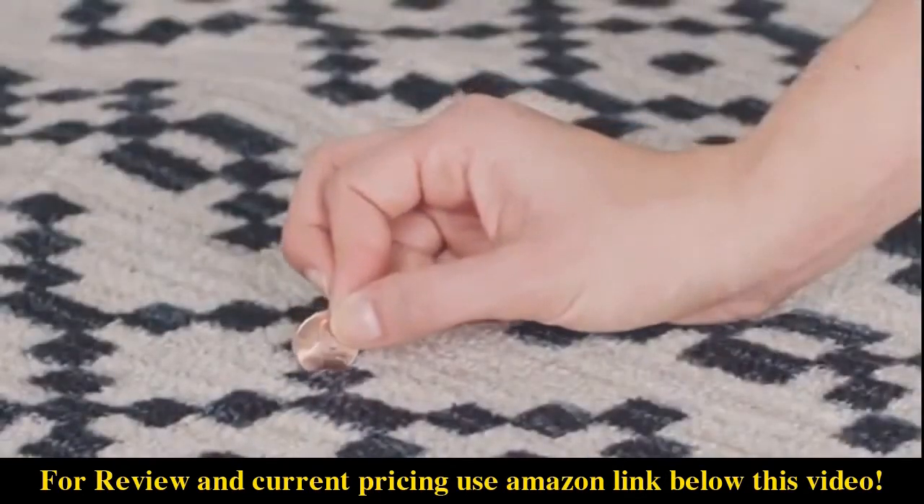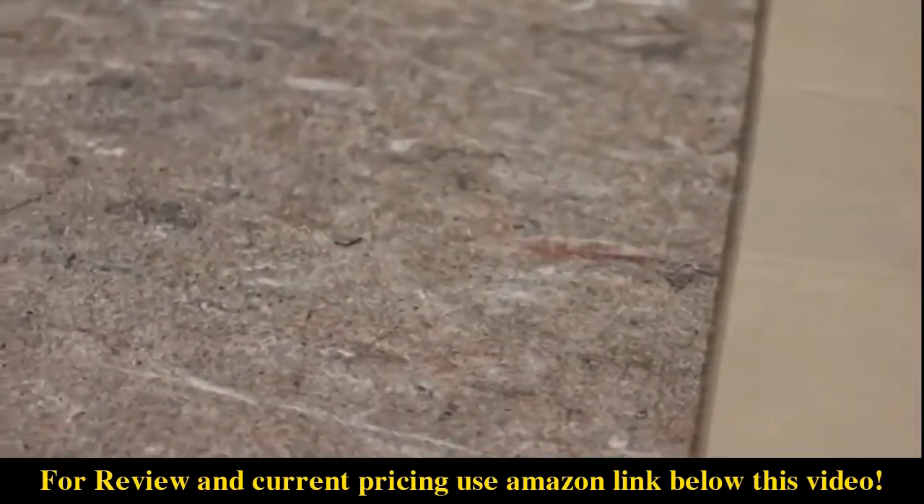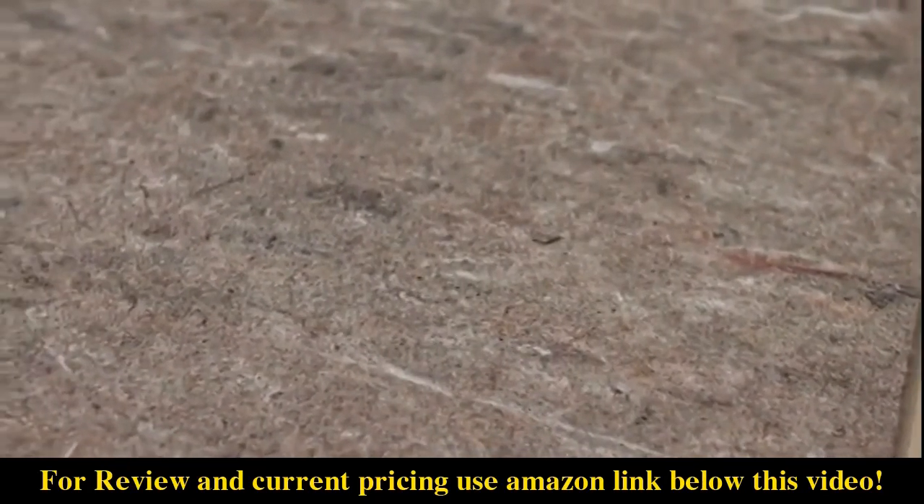The rug featured here has a low quarter-inch pile height and latex backing. A rug pad is recommended with any area rug, to add cushioning and prevent wrinkles, helping extend the life of the rug.